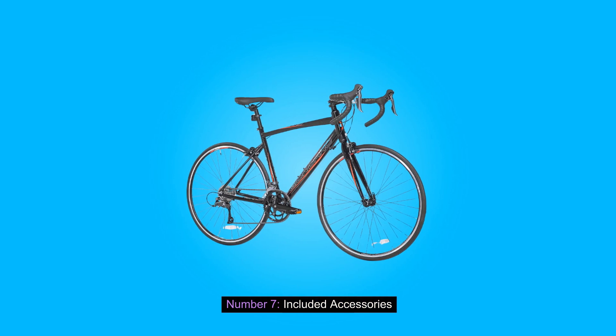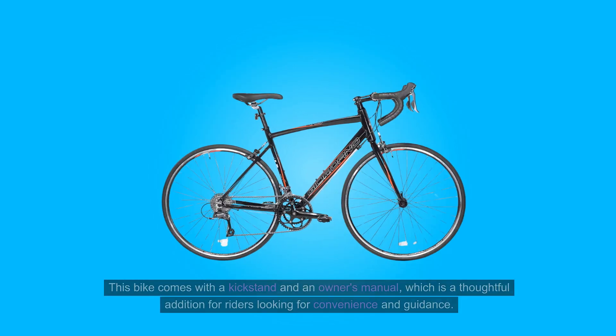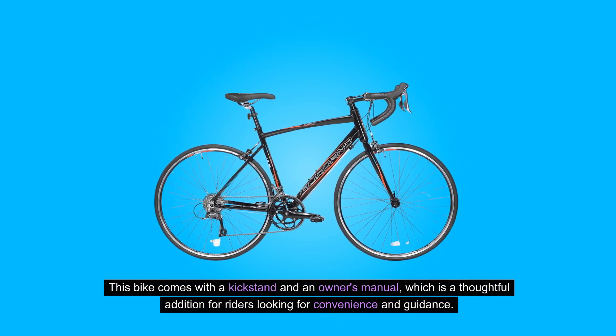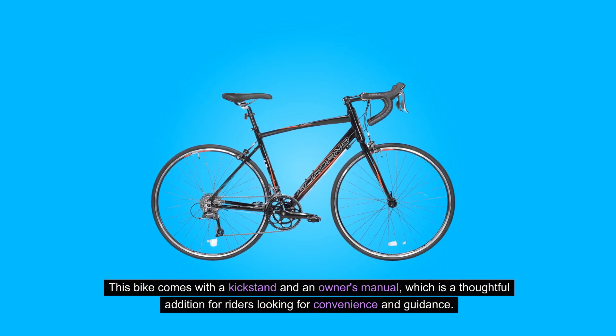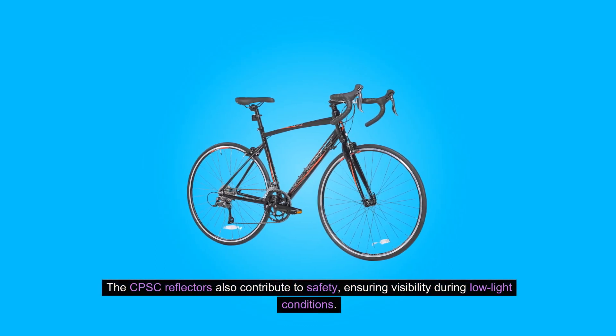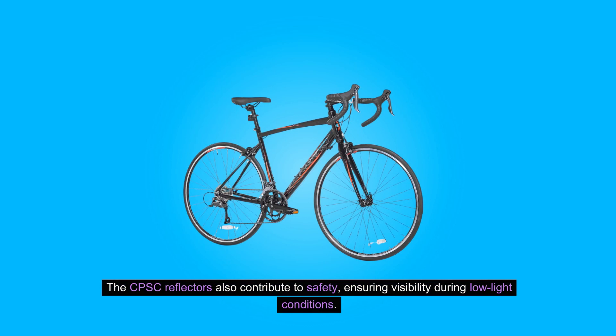Number seven: included accessories. This bike comes with a kickstand and an owner's manual, which is a thoughtful addition for riders looking for convenience and guidance. The CPSC reflectors also contribute to safety, ensuring visibility during low light conditions.